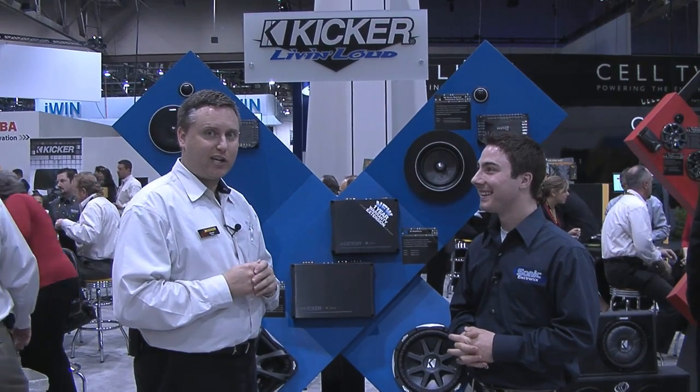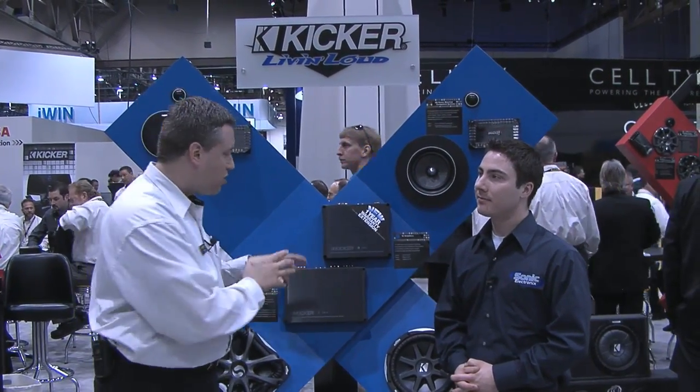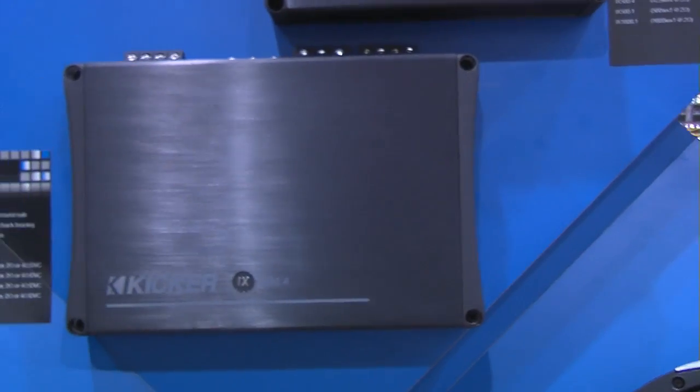We have a bunch of engineers at Kicker in the research and development department, and these guys purchase every brand of amplifier you've ever heard of, and some of the ones you haven't. We look at these and figure out what they're doing, how they're doing it right, maybe how it's not so right. We then take that knowledge and add it to our own knowledge with our own amplifiers, and tweak everything to get it exactly the way that we want it. What we've come up with is a very small chassis that generates almost no heat, draws very little current, but it still sounds really good. That's another shortcoming of many other designs — they don't sound quite as good as class AB. But with these, you can't even tell the difference.